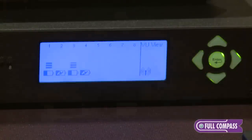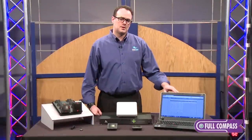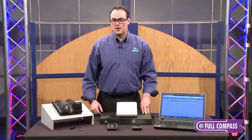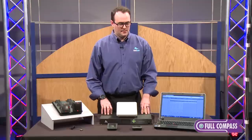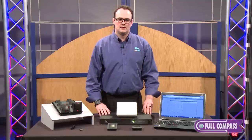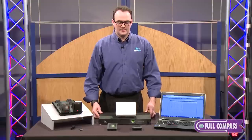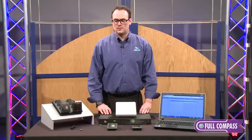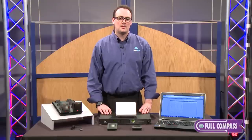You have different mute functions available and we've introduced a push to talk mode. You can upgrade the firmware remotely on this box and completely manage our systems remotely. If you have more questions, contact your FullCompass sales representative or log on to FullCompass.com.